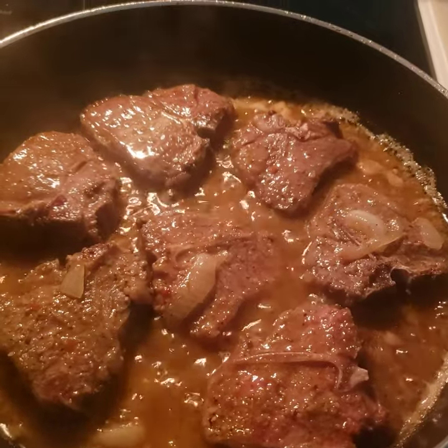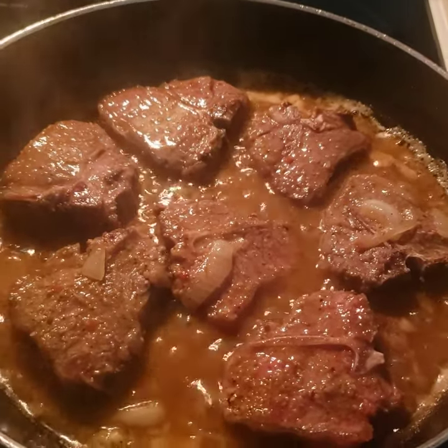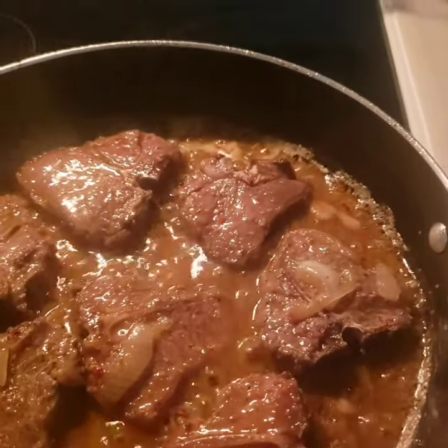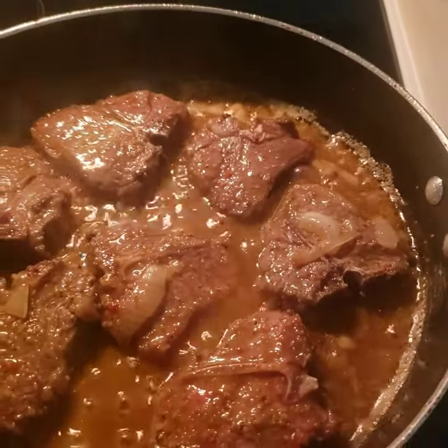I browned them on both sides like the young lady did in her video — five minutes on each side. Now I'm about to put the oven on 350 and put them in a pan and bake them for a bit with some more marinade on it.